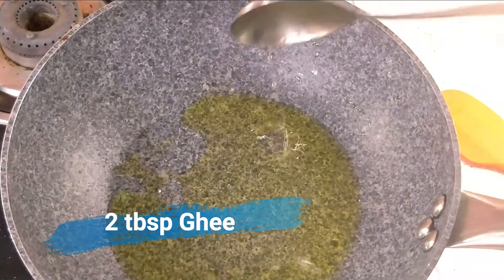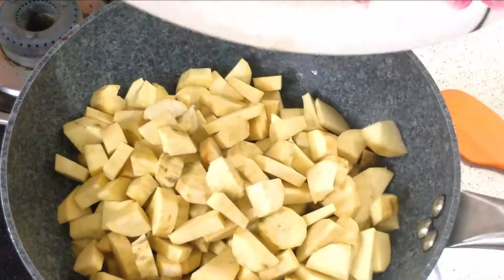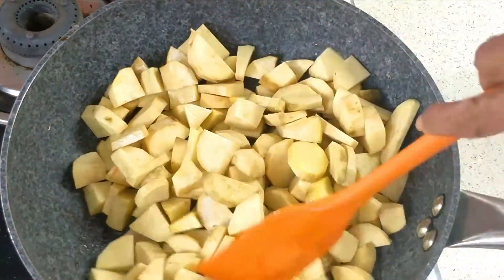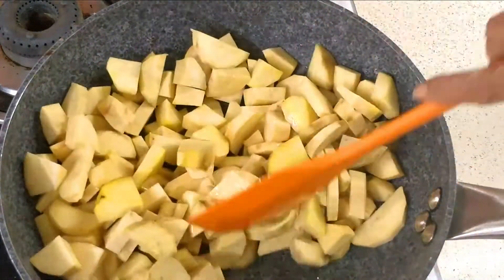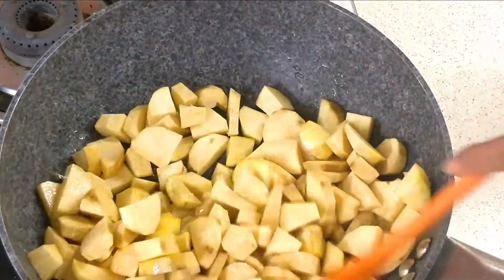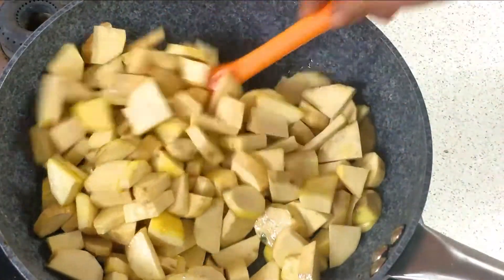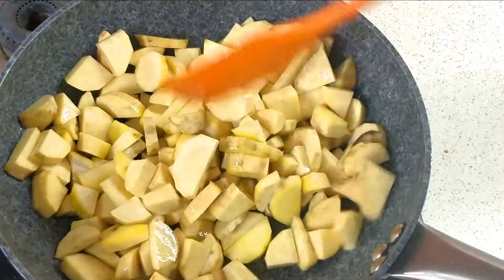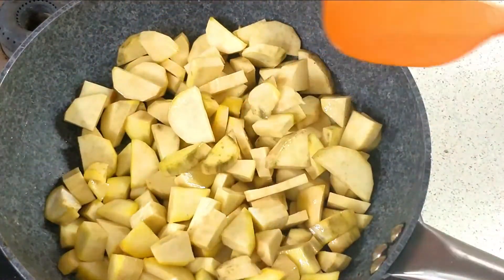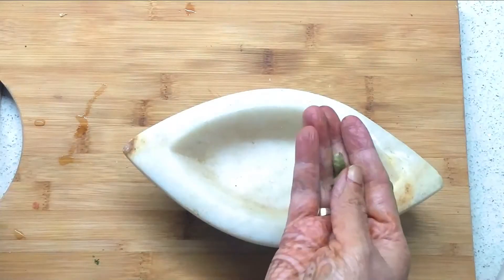I am adding 2 spoons of desi ghee. Just as the desi ghee gets warm, I am going to add the shakar kandi and cook it for 1 to 2 minutes. Now I am going to stir it and then again mix it a little with a fork, so it will roast a little.